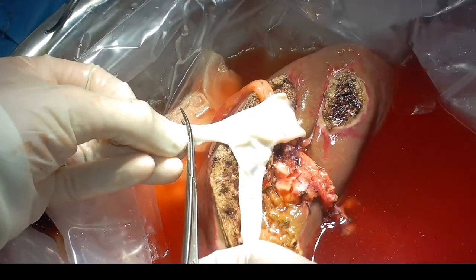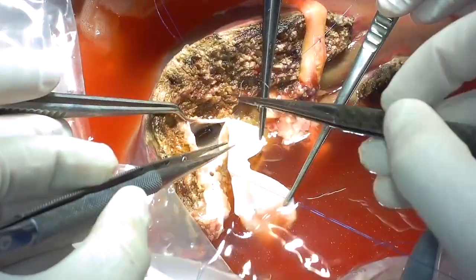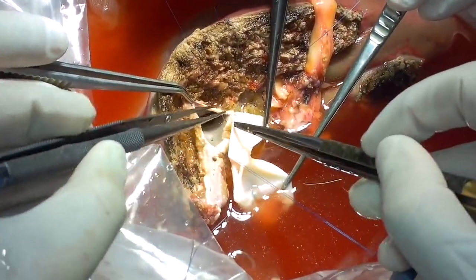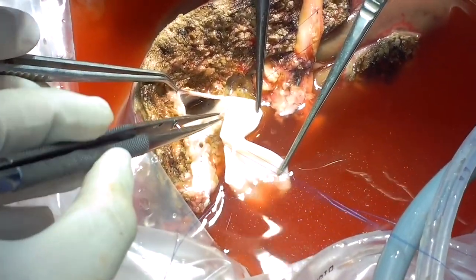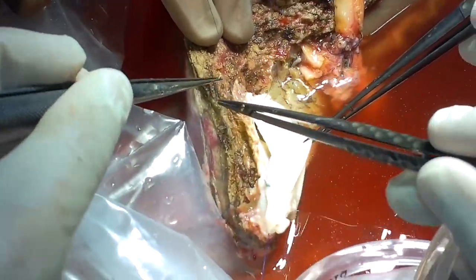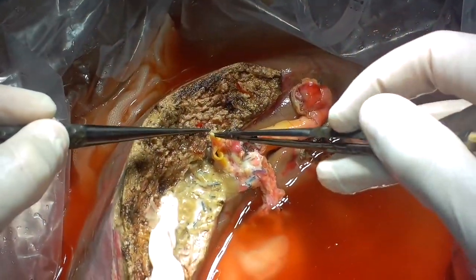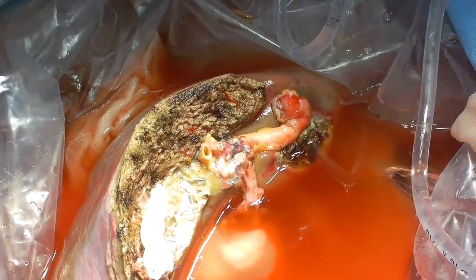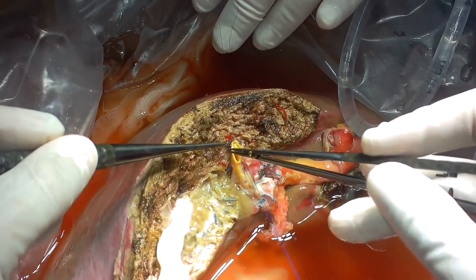Now we are preparing the graft for venoplasty of the left hepatic vein using a vascular patch. In this way, we perform plasty of the left hepatic vein. As soon as we have completed the left hepatic vein plasty using a patch from a cryopreserved graft, we proceed to ductoplasty. We join the middle walls of the bile ducts to create a common orifice.